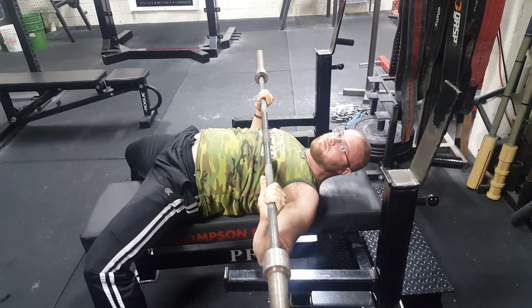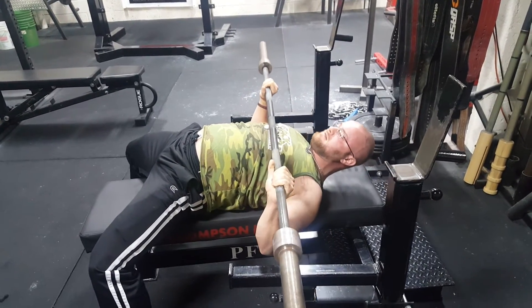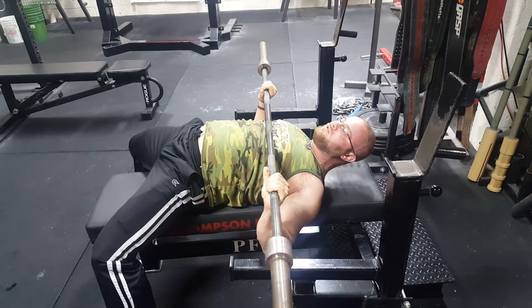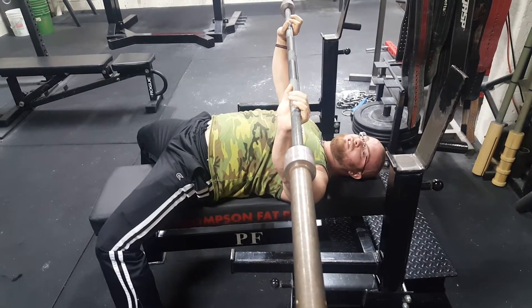Now you can also see what's happening with my shoulders here. As I was set up on my traps, now I'm rolled forward onto my rear delts. And that's not a place you want to be. Even if you think you're getting something out of that, you're losing positioning.